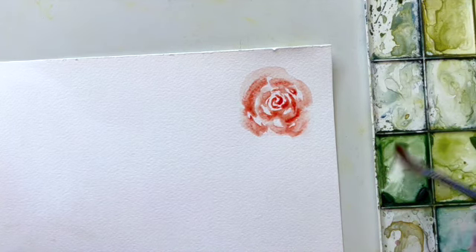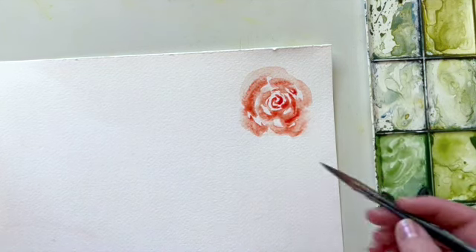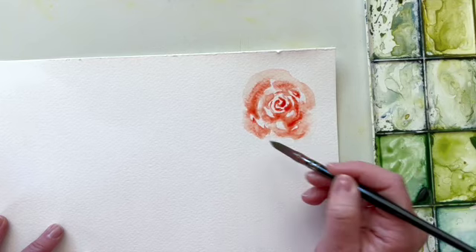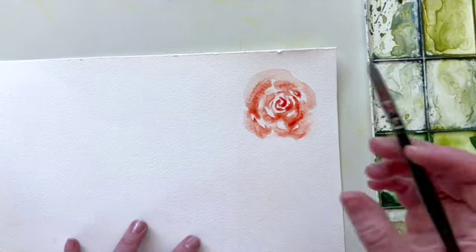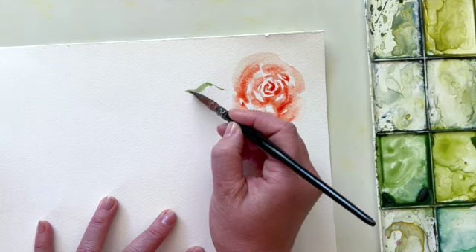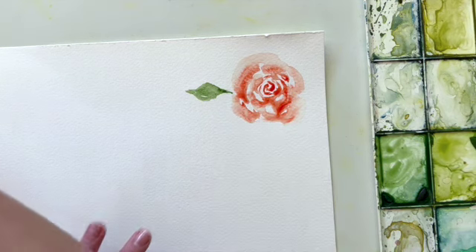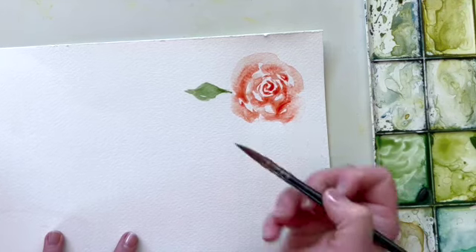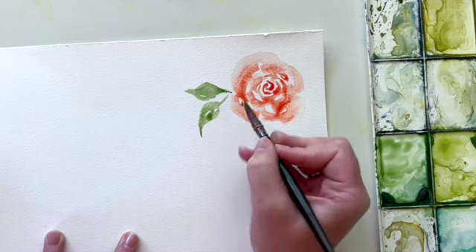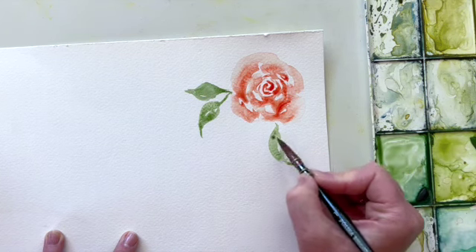From there you could draw a stem, but I'm just going to paint two little leaves coming out the sides of this rose. If you do decide to draw a stem, keep in mind that roses tend to cluster their leaves in groups of three to five. I'm just going to do a really simple rose leaf shape here. If you find leaves are kind of tricky for you to paint, check out my easy watercolor leaves class here on YouTube — it's a quick tutorial that goes over the foundational shapes you need to paint any kind of leaf.